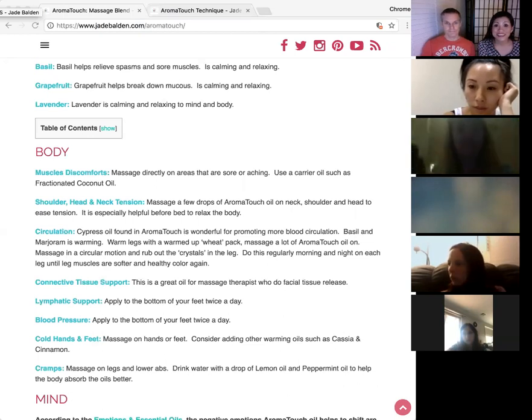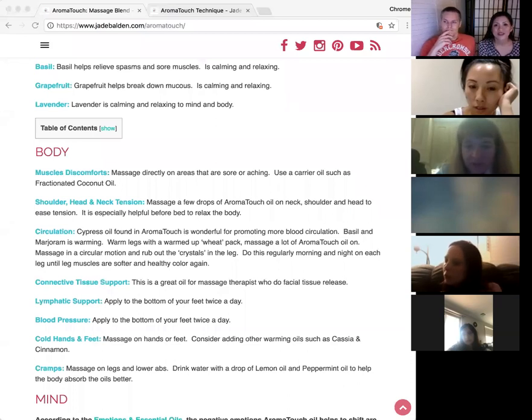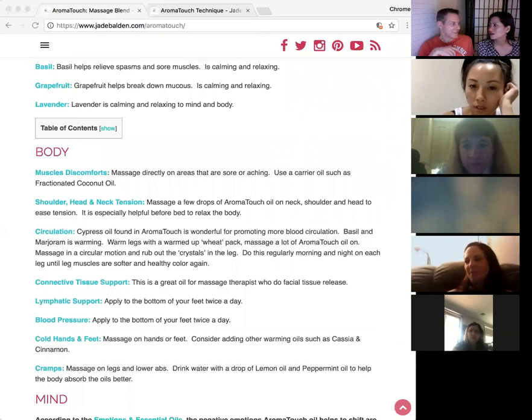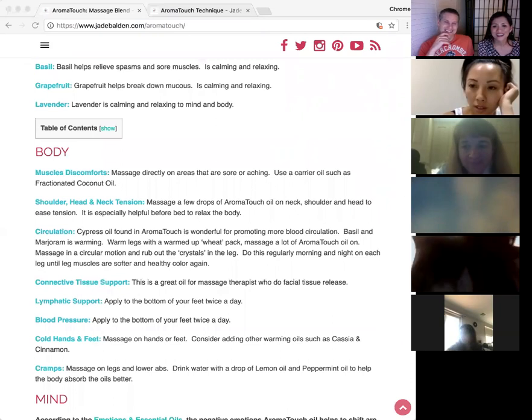Debbie adds: her son Matthew had a lot of issues with growing pains during his growth spurt, and AromatoTouch was his favorite oil — really nice for achiness on the body as they're growing. The host notes they just spoke with someone a few days ago whose child was dealing with growing pains, so this is a great tip to remember.